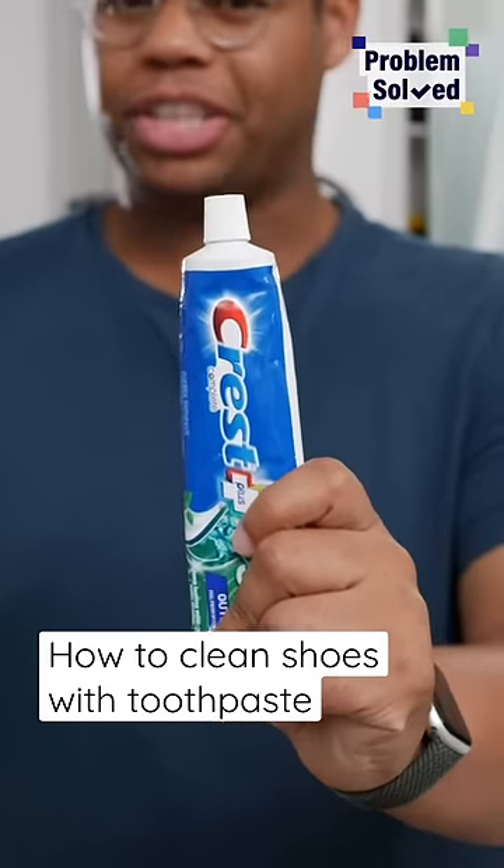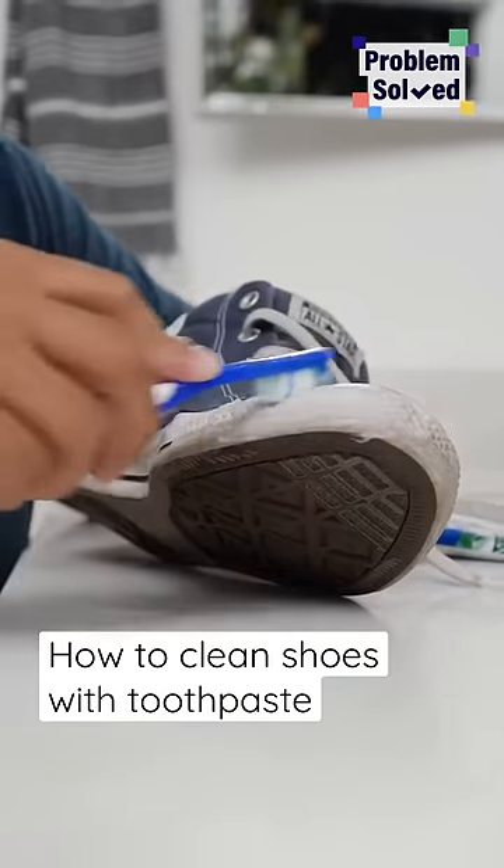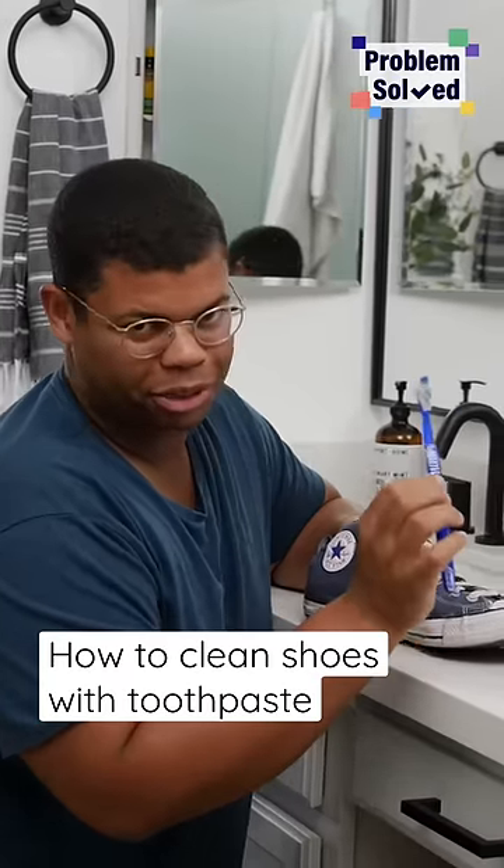Everyone has toothpaste around. Good thing we can use it to clean more than just our teeth. Toothpaste is going to work great on the rubber soles on shoes. And of course, this is my cleaning toothbrush — I don't use this on my teeth.